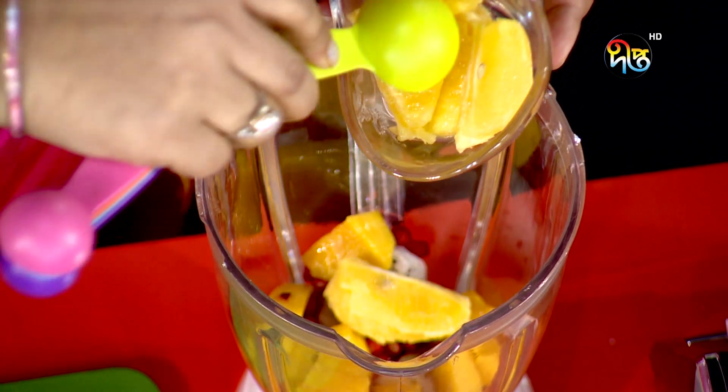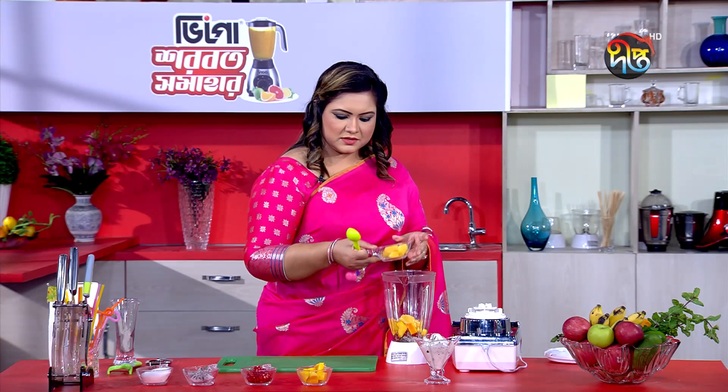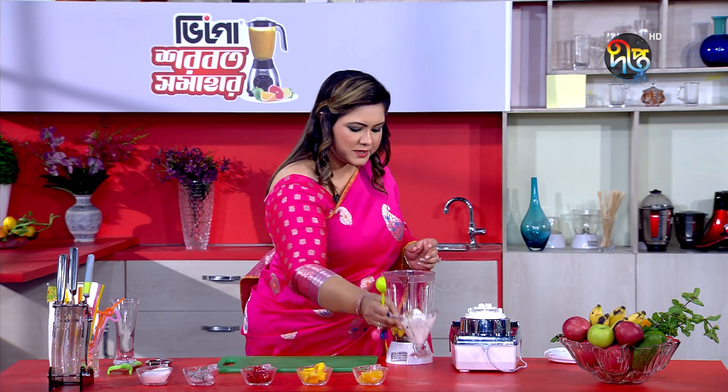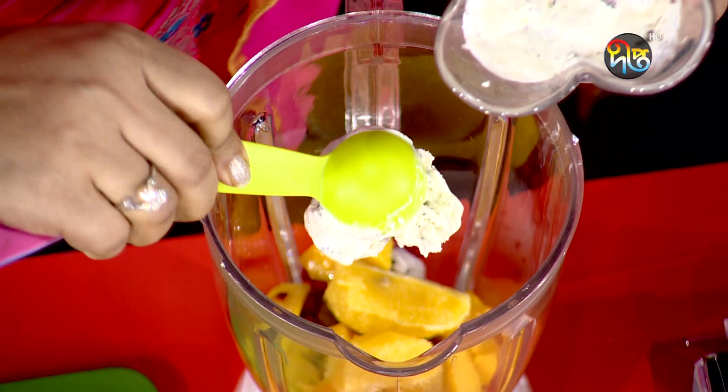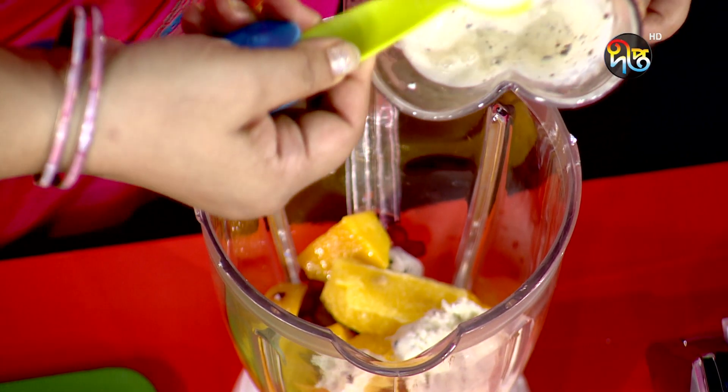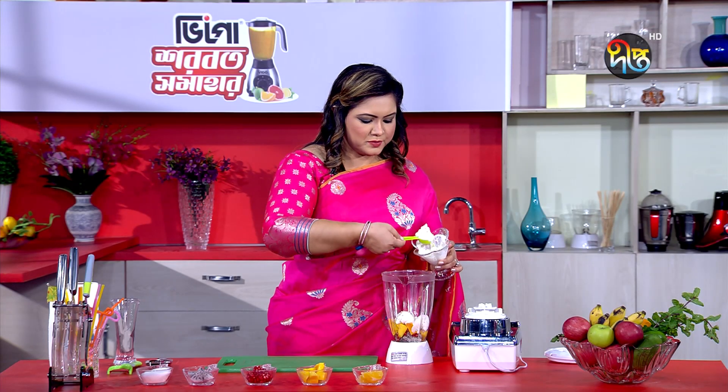Now let's mix everything together. We add vanilla ice cream and 3 cups of milk to blend the shake.